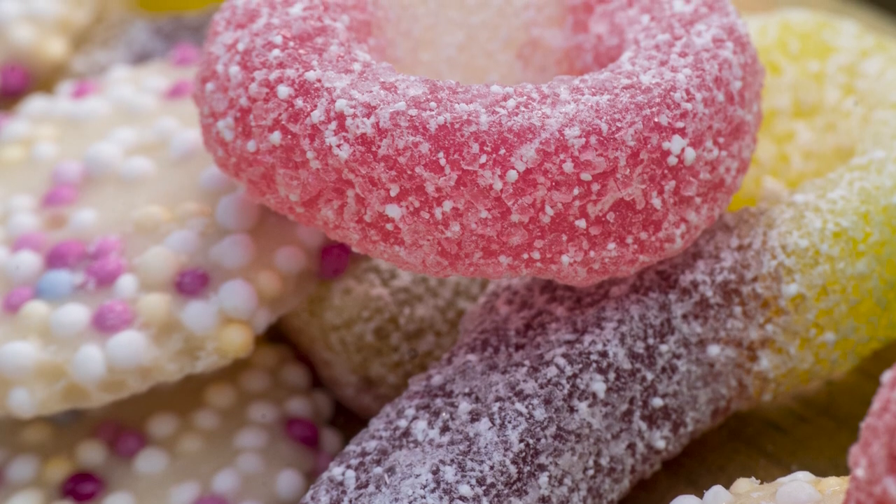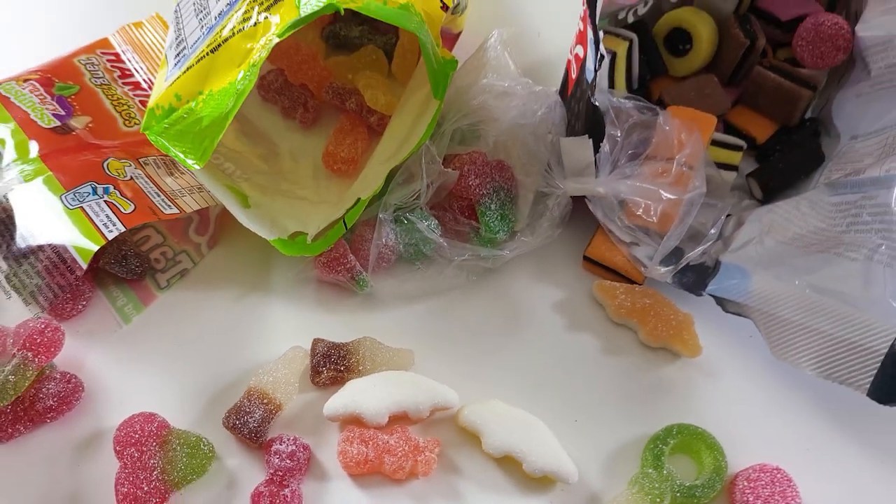I wanted to bring that idea into the studio. I think we can get much much closer, we can try some focus stacking and ultimately get some really interesting shots and expand upon this subject a little bit more. So I'm going to go and take a look at what candy I've got and then we can get to shooting.